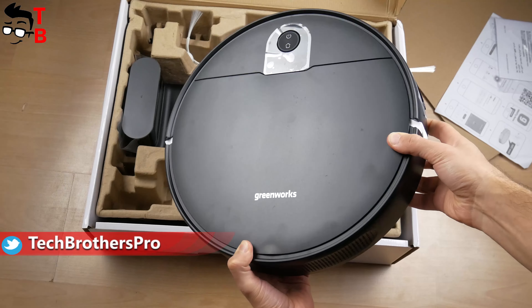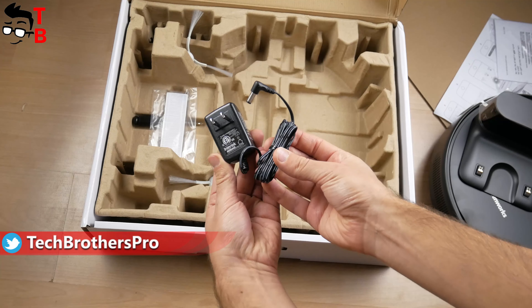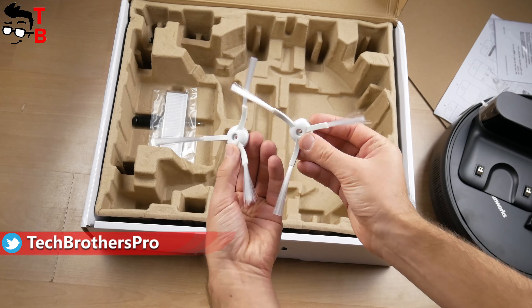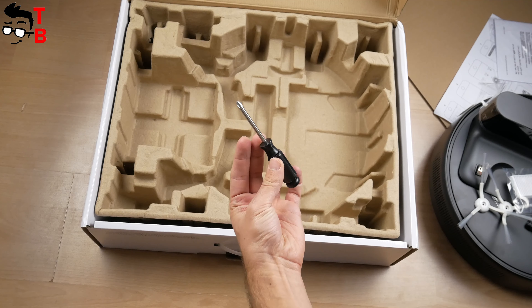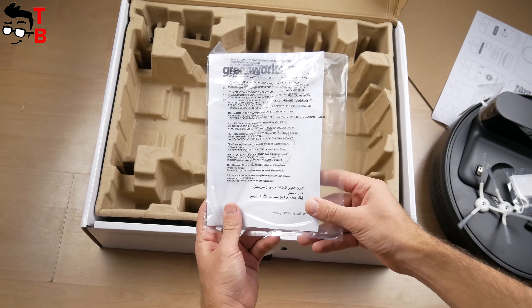Inside the box, we have a robot vacuum cleaner, charging dock, power adapter, spare side brushes, and spare filter. There is also a screwdriver to remove the side brushes from the robot vacuum cleaner, and a user manual in the package.